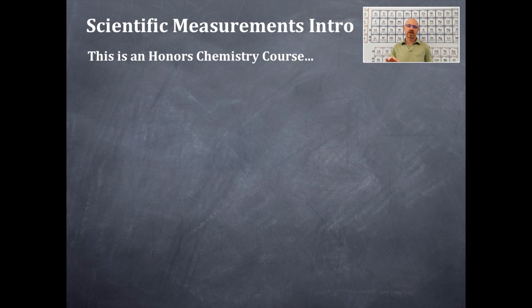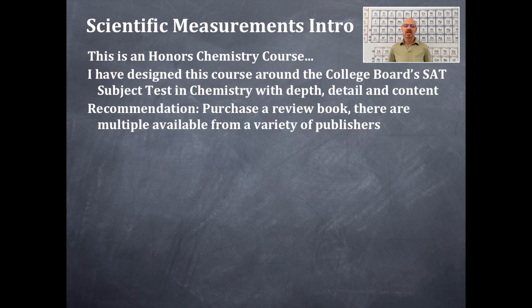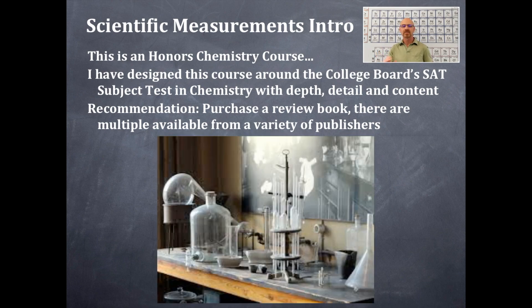This course is designed around an honors chemistry course. I have designed it around the College Board's SAT subject test in chemistry with regards to its depth, detail, and content. So keep that in mind as you follow along with all my lectures in this series. My recommendation is that you purchase a review book — there are multiple review books available from a variety of publishers, so pick one that you find most interesting.